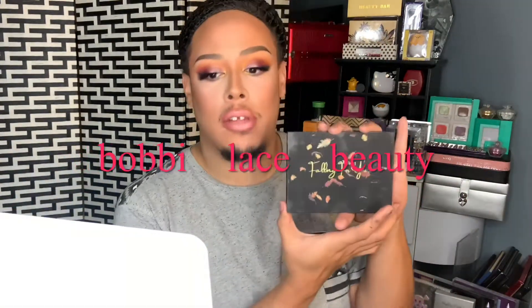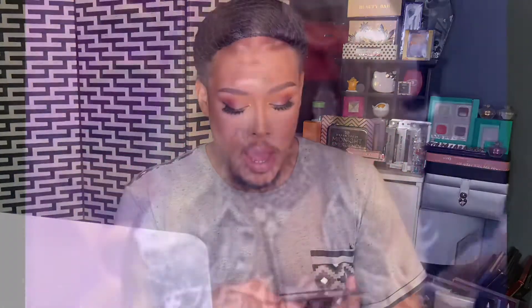What a better way to start my first makeup tutorial in 2021 — probably 2019 or 2018 — with this beautiful palette that I won from my girl Bobby Lace Beauty's giveaway. This palette is absolutely amazing — the colors are everything, pigmentation is superb. I hope you guys like this look, thank you so much for all the support.